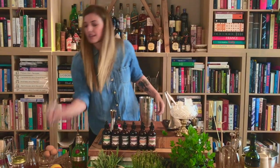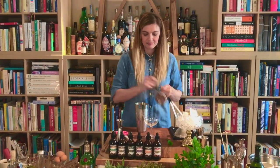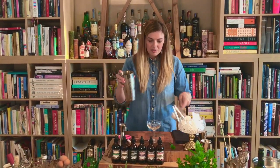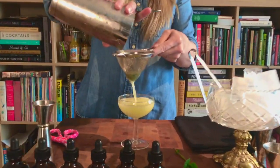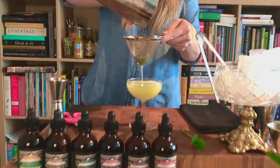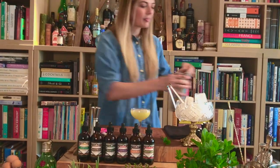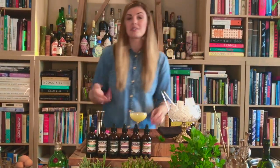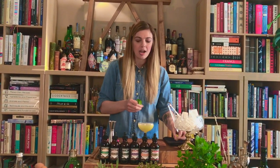Get our glass ready. Double strain so no mint bits make it into your final drink. Now the gimlet is supposed to be punchy, so make sure you remember that when you taste the drink — it should be punchy, crisp, dry, and balanced.